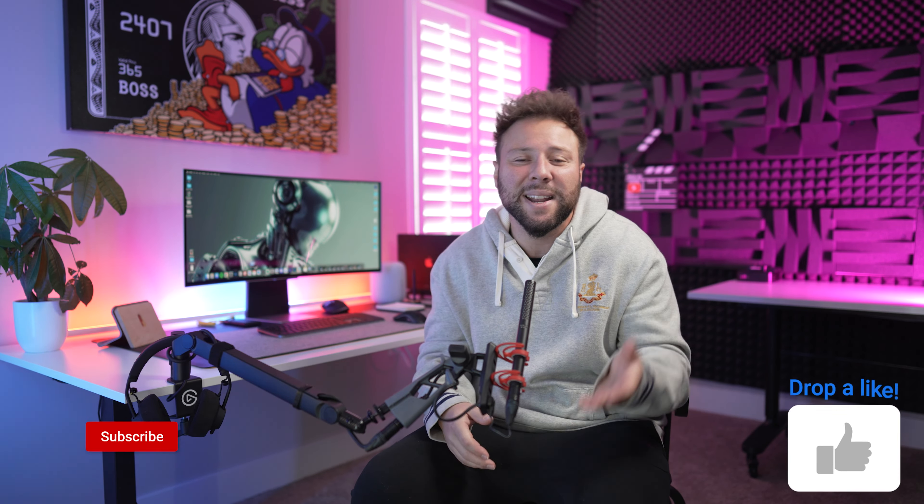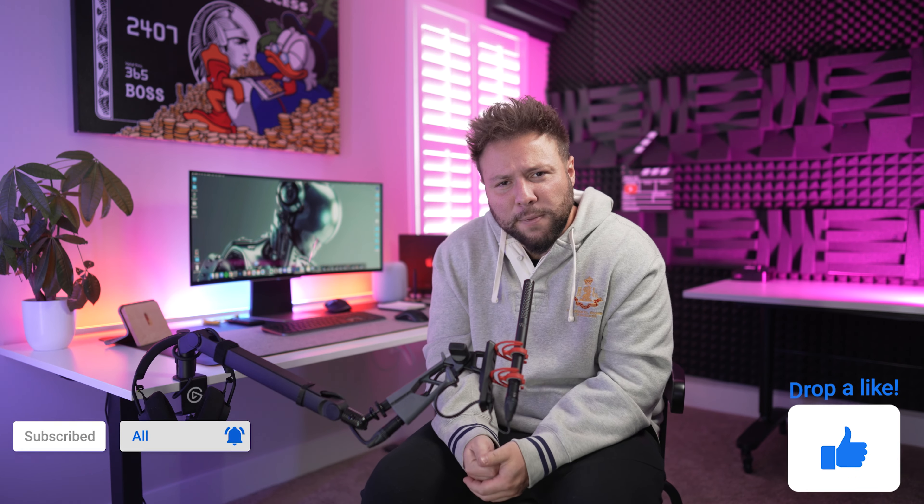Let me know what you guys think down below, where you'll also find the links to everything covered in today's episode. If you want to see more, make sure you follow me on Twitter and Instagram at Detroit Fury. If you enjoyed this content, please smash that like button, subscribe, and turn on post notifications — it really means a lot. Thank you so much for watching, I'll catch you guys in my next episode.